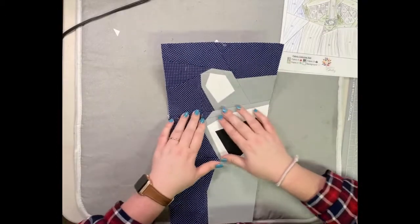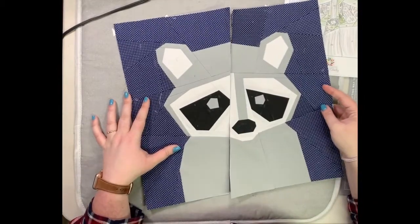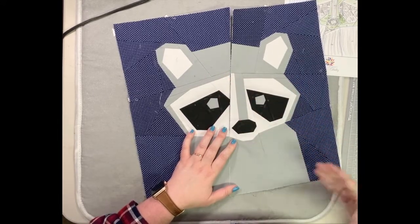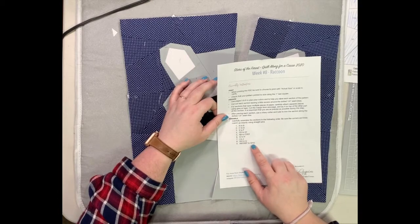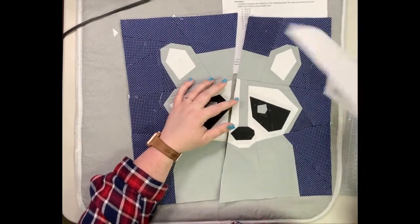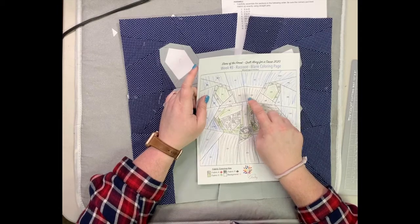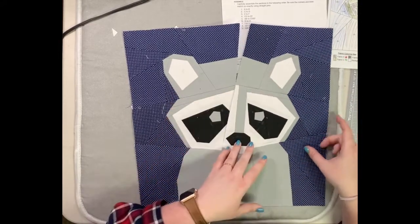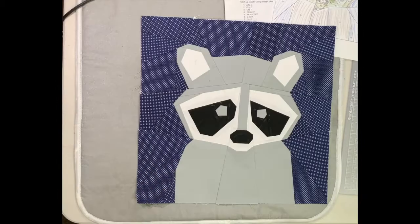After you sew it together it will look like this, and it looks just fine even though they didn't meet at an exact point — because once you put it with the rest of his block, since everything else is slightly off-center, it gives the illusion that he's looking in this direction. The last step is to sew ABCDEF to GHIJ. You'll need to make sure the bottom of his chin is hooked up just right, the top of his eye, and the top of his head — here, here, and here. And there you have it — this is week number eight, our raccoon!